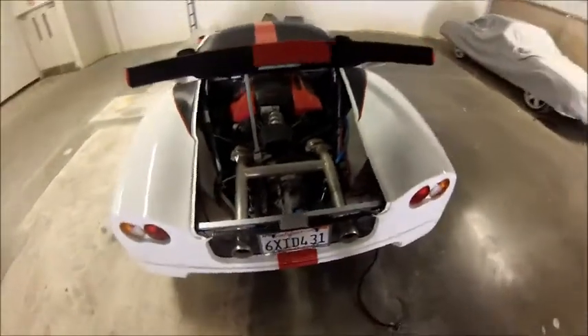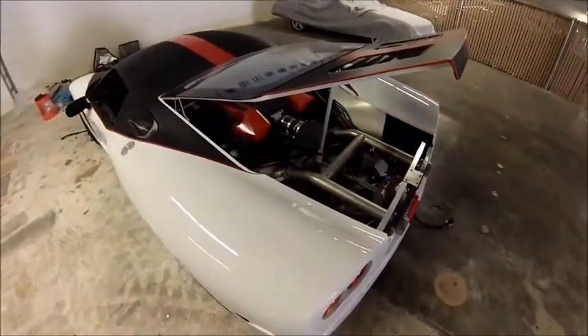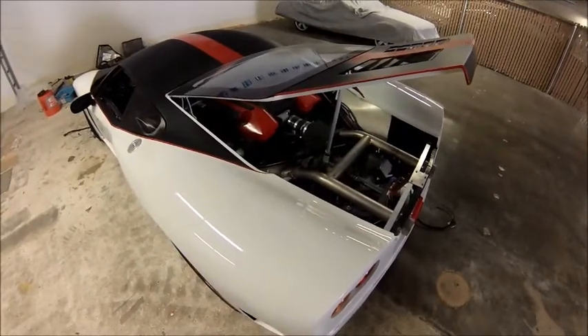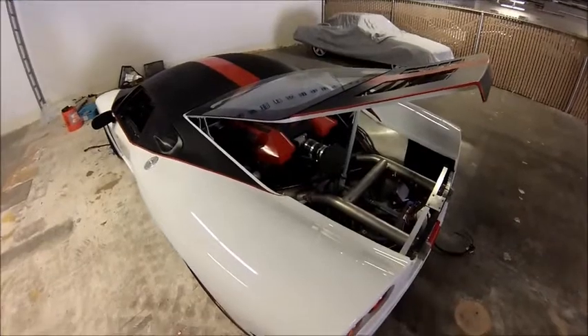So that gives you a brief tour of the linear actuator system that I built into the GTM. Of course, I'm waiting for my clutch to be repaired, but in the meantime there's plenty of other electronic work to do.